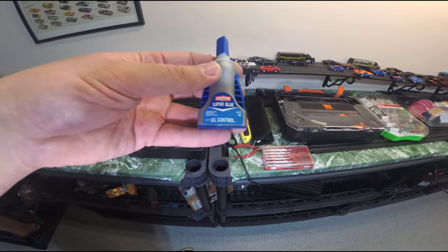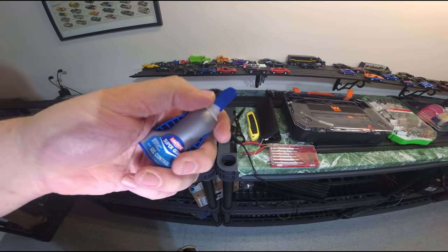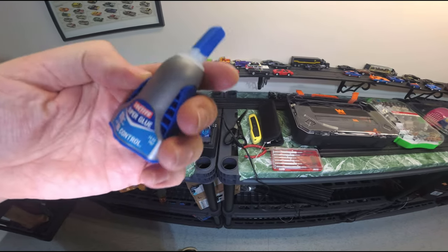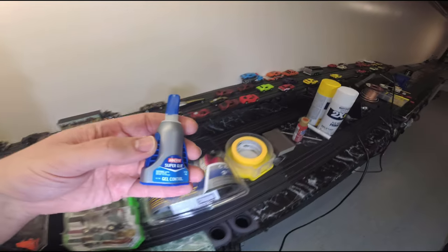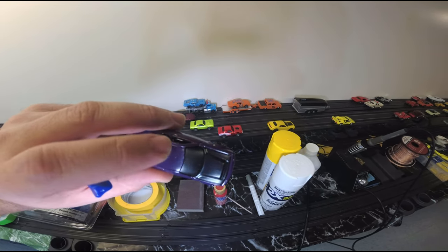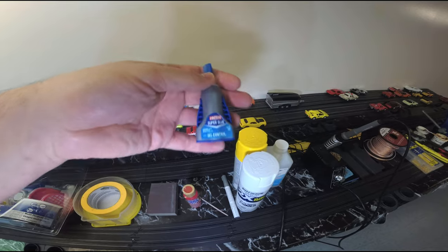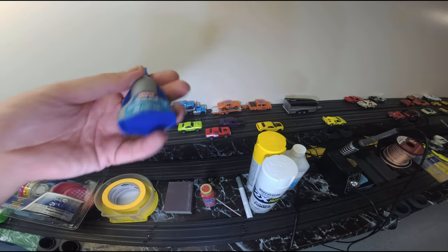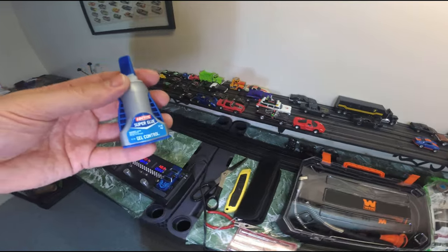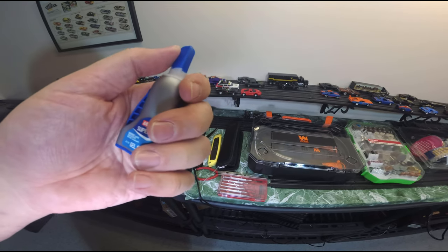Super glue — I use Loctite super glue gel. This comes out as a nice gel, unlike the old days when it would just run everywhere. You're able to put it onto things, rub it on, dab it, smear it. I've also used it as a body filler on resin bodies — the Hellcat had a hole in it and I covered it up with the gel, and it actually worked. The people that make the cars use it too when their molds don't quite come out great. You squeeze the side tabs to control the flow of how much comes out.